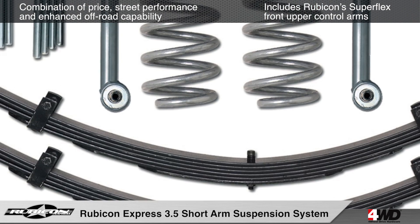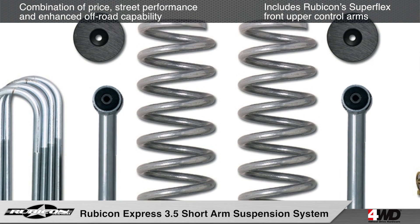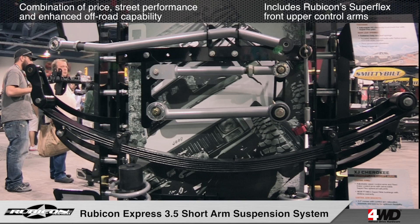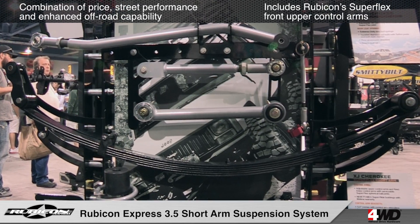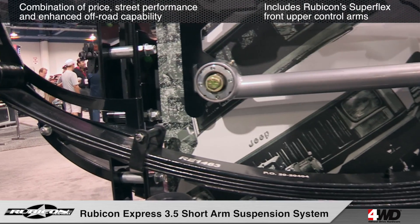This suspension system includes Superflex front lower control arms outfitted with Rubicon Express Superflex spherical ball joints and PT Meg bushings, which provide excellent suspension articulation. The front factory upper control arms are retained.